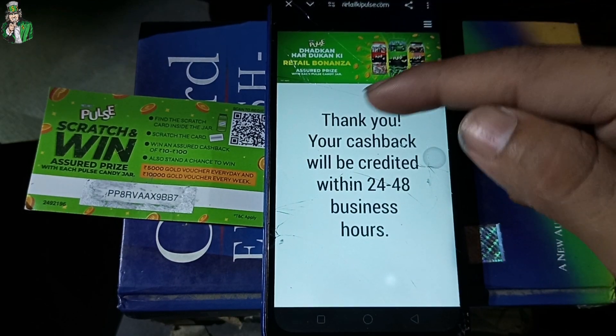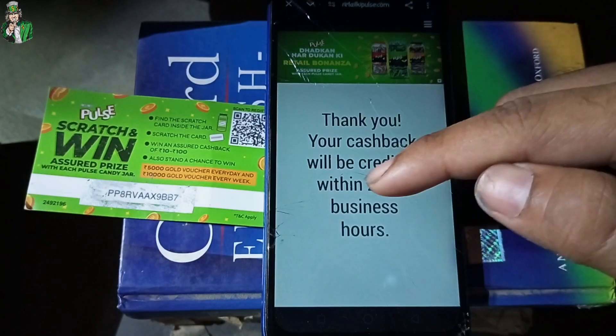As you can see, I will click on the right button here. Thank you — your cashback will be credited within 24 to 48 business hours.